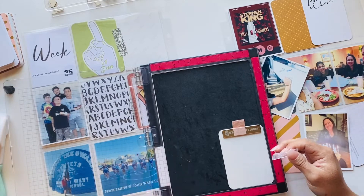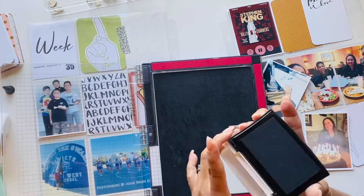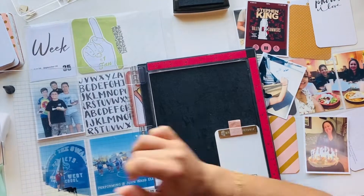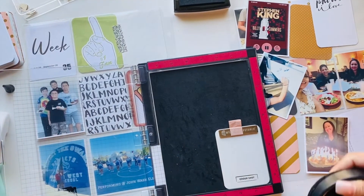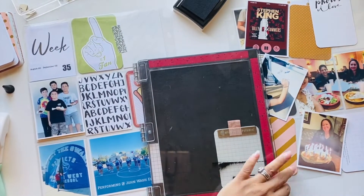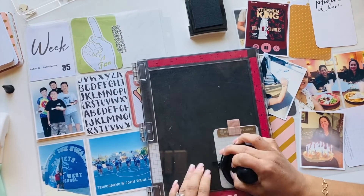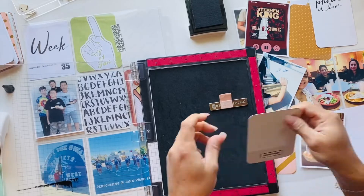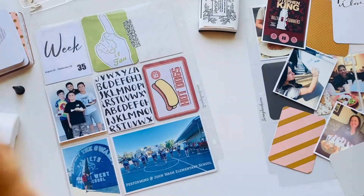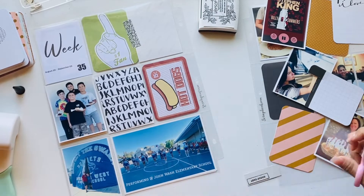I take out a little stamping pad and use one of the Heidi Swapp stamps that says "group shot." I felt it was suitable — something needed to be added to that one picture where my son is with his donut. I use my stamping tool to make sure all the edges are inked through and get a nice crisp impression. Then I cut that out and adhere it on my picture.